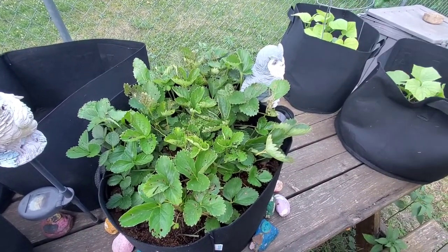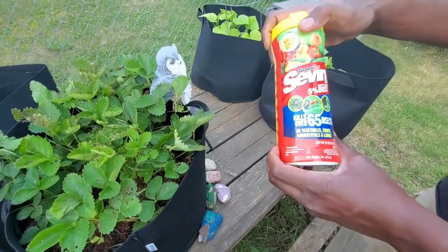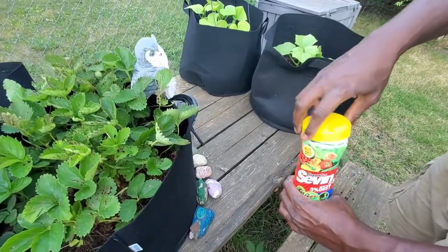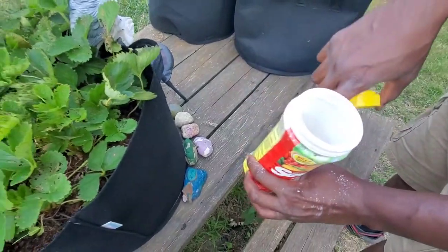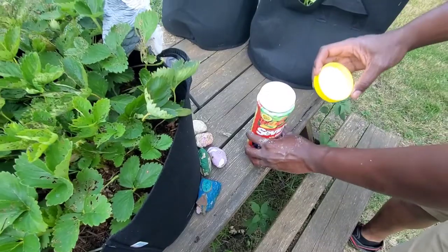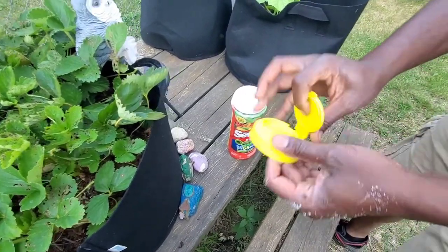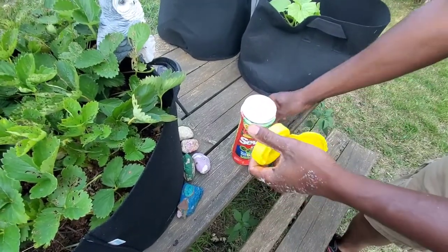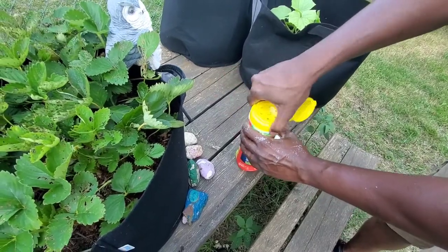So I went ahead and invested in the Sevin ready-to-use dust. It's a one-pound container — it's not all the way full, but that's a pound; it should be all the way to the top. I'm going to open this lid up and get the top off.